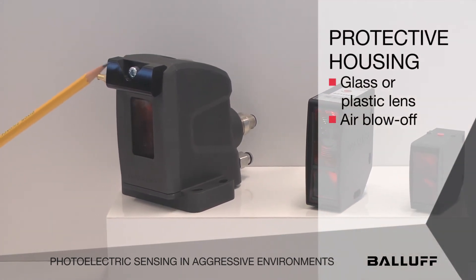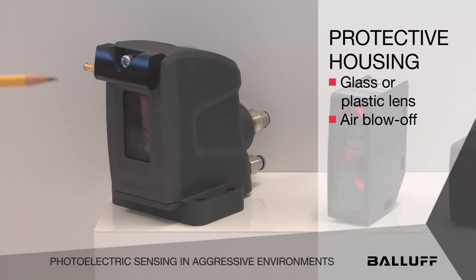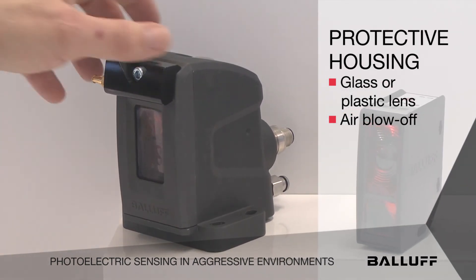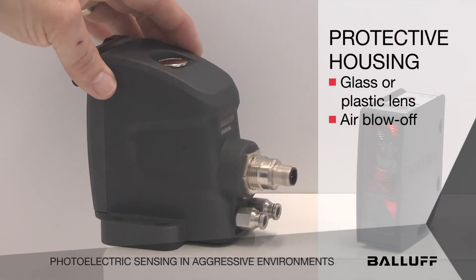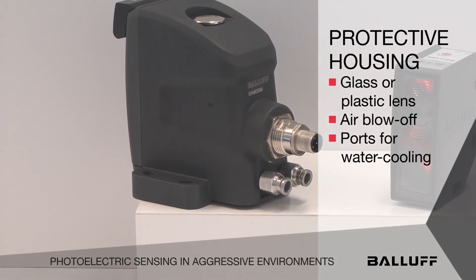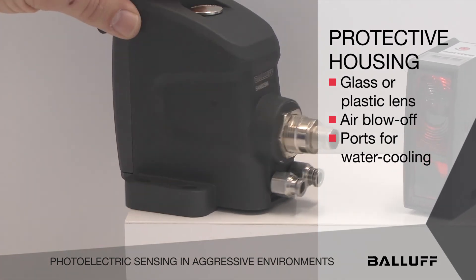You can also get an air blow-off, so it blows a shield of air down across the lens to protect and keep the lens clean. Also on the back of it, there are two ports that allow you to water cool the enclosure to protect the sensor even more.